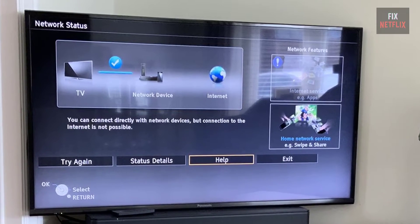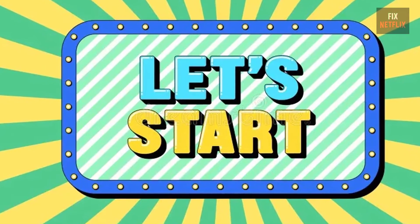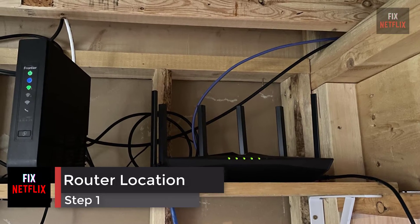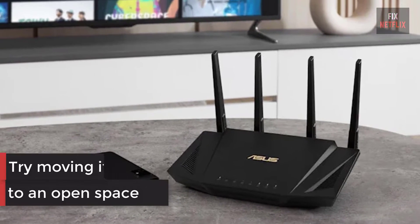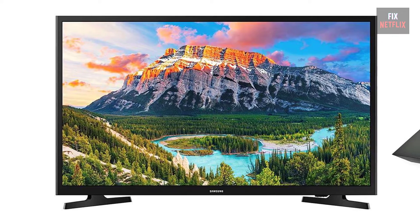There could be several reasons behind this problem, but let's start with the basics. Step 1: Check the location of your router. If your internet router is behind a couch or inside a closet, try moving it to an open space. It should be as close to your TV as possible. Then check if the problem persists; if so, move on to the next step.